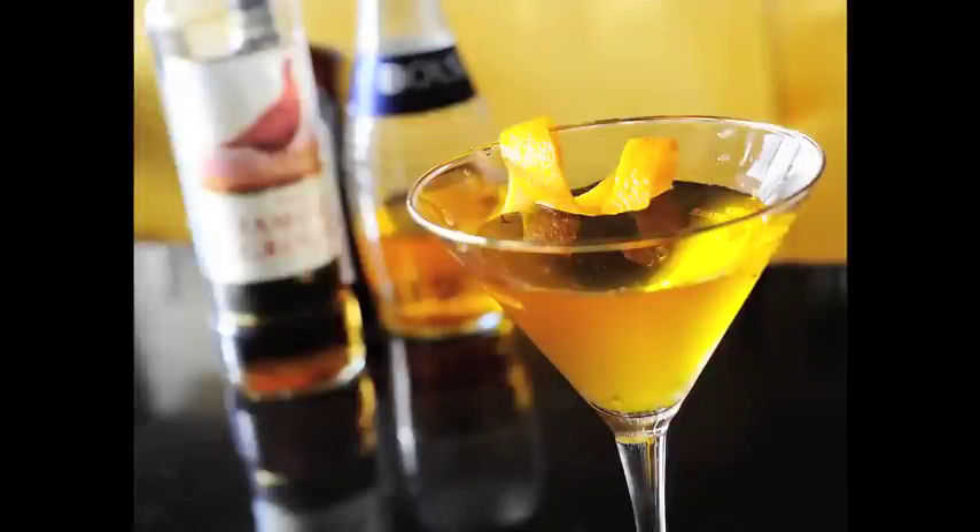Hello everyone, welcome. My name is Micah. Today we're going to be making a wonderful martini called the gold martini.